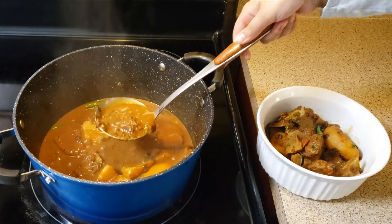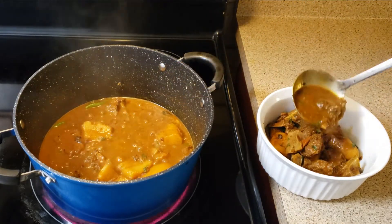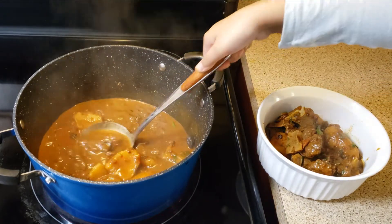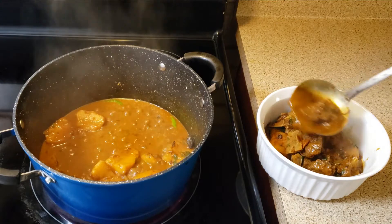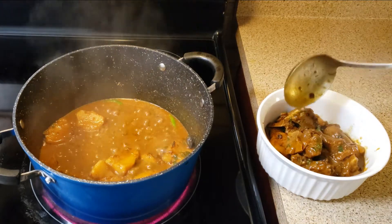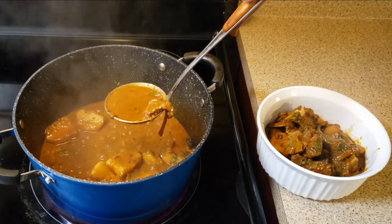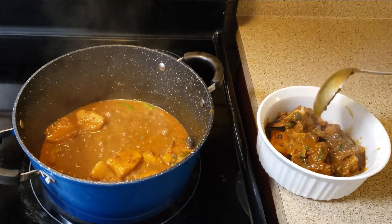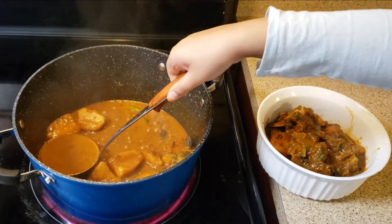A special shout out to my cousin Hamza Yusuf for requesting this dish. Please like and subscribe, and make sure you don't miss any video. Share with your friends and family, and comment if you want me to make anything. Thank you so much, Hamza bhai — I can't wait to try this!